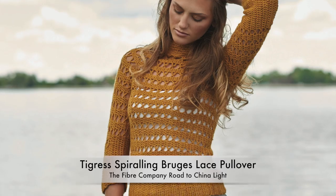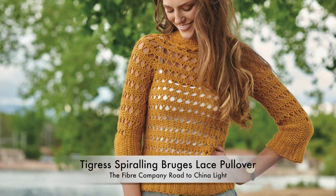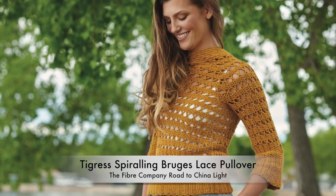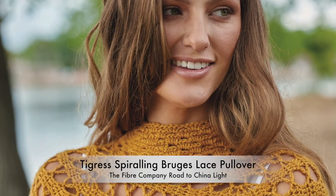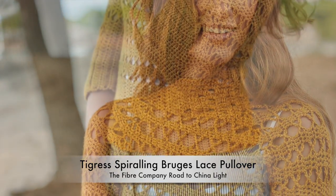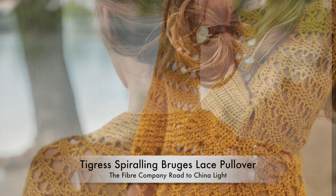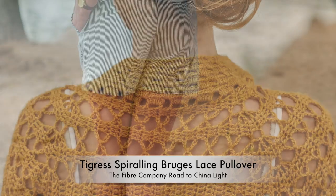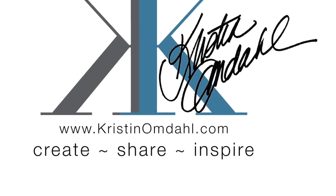This Bruges lace piece is created by spiraling a simple strip and making concentric joins in four strategically placed increase points to create a shaped yoke. The rest of the sweater is worked even in Bruges lace spiral. If you are looking for a little spice in your skill set, you must give this sweater a try — it's such a different and fun way to look at sweater construction.